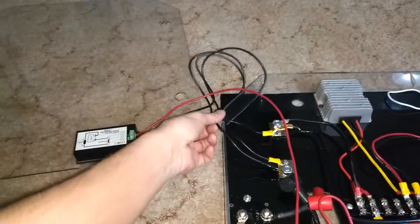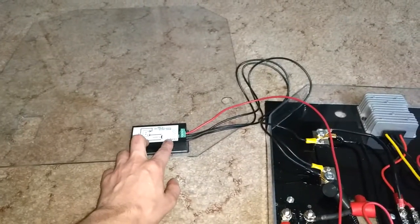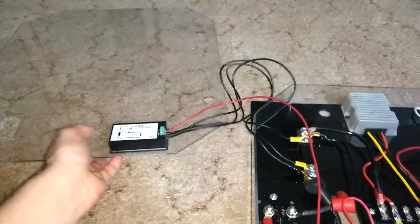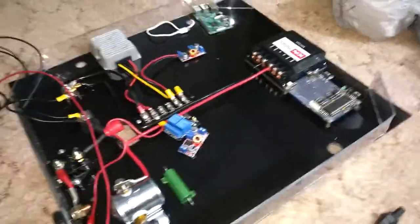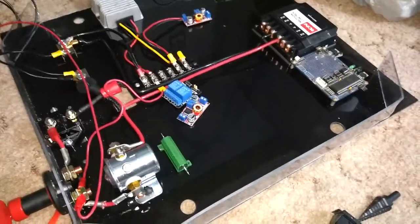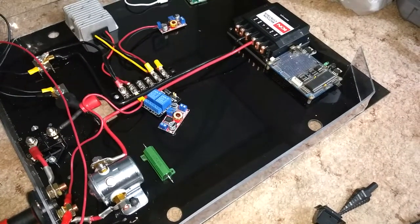These wires here I kept long so that I can have the cover off without having short wires. And that's it for this video — I'm doing another video that's going to show more. I'm just trying to keep these videos short and I'll piece them together.